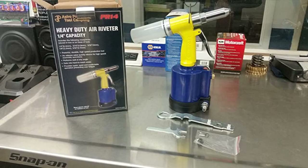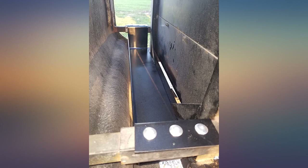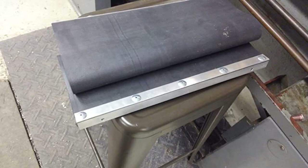Astro's PR14 is a professional tool — fantastic tool for a great price, easy to use, made a couple jobs so much easier already. Well made, does what it's supposed to do.